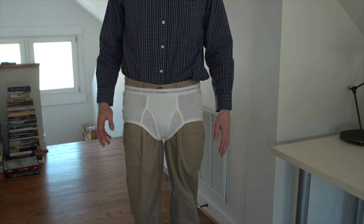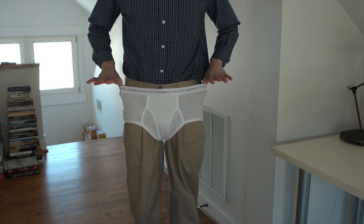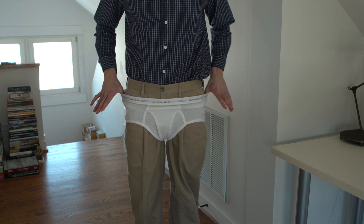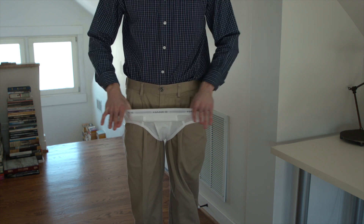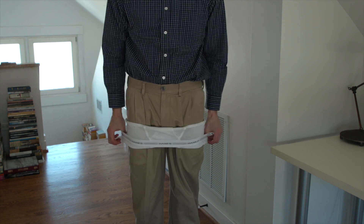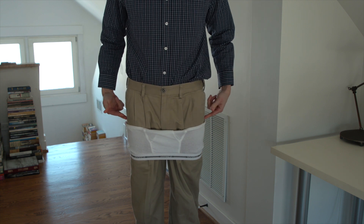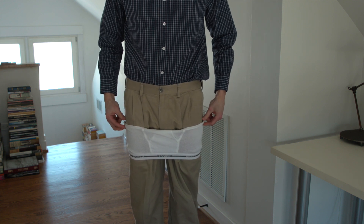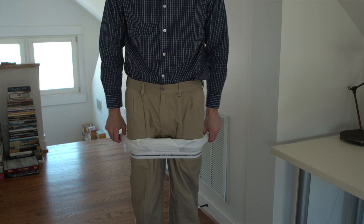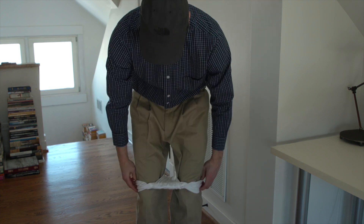Now they should be loose enough. What you're gonna do is hook the sides with your thumbs, and then start working them down. You're gonna want to go all the way until you get past that bottom elastic. Now take that bottom elastic and work it down.